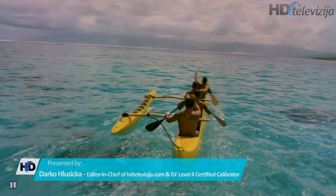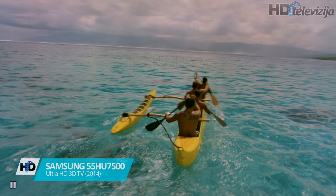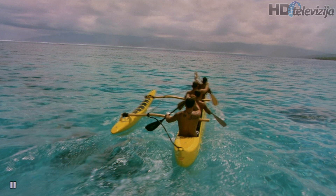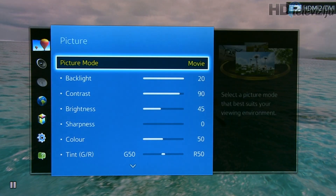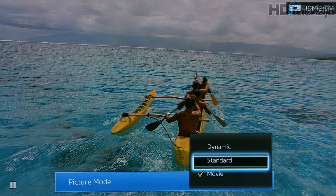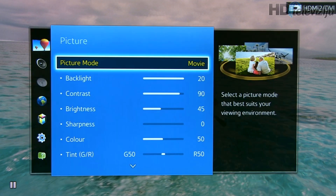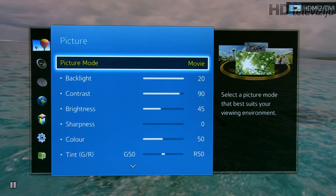Hello and welcome to this video where I will share settings after 3D calibration on Samsung 55HU7500. This is an active 3D TV that features three different picture modes: dynamic, standard, and movie. The best one for calibration is movie, which offers the following settings.